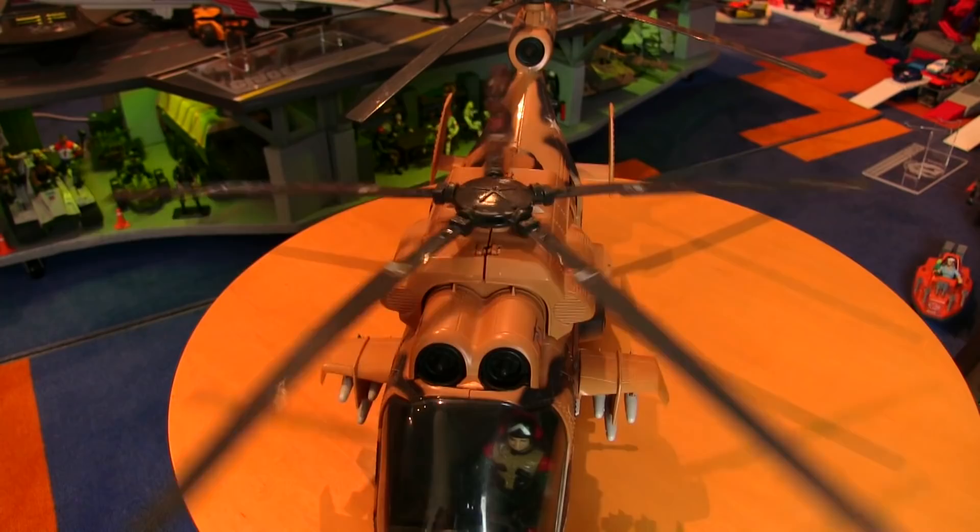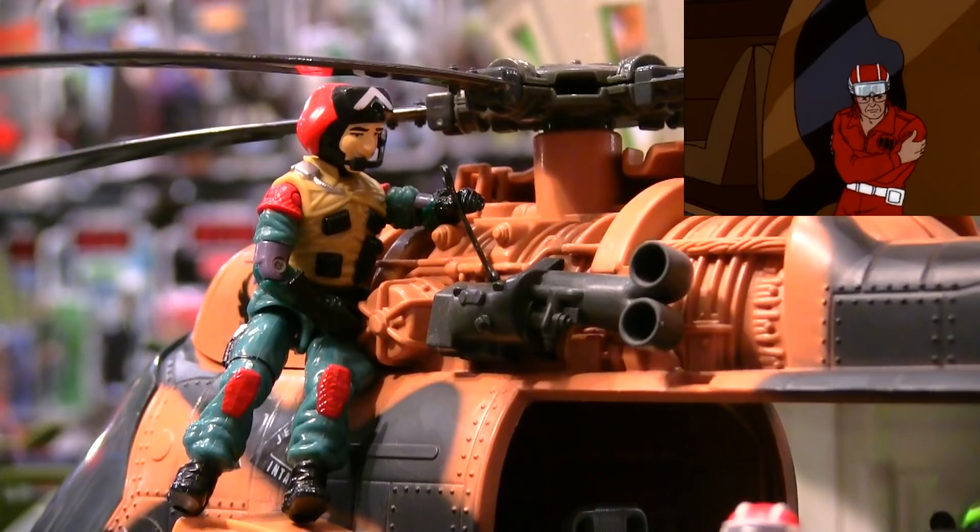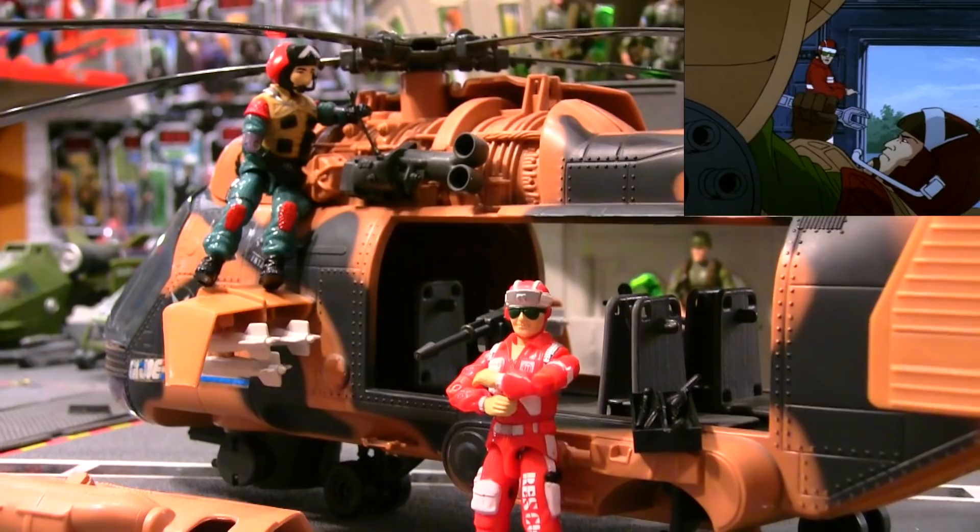In classic G.I. Joe fashion, the Tomahawk had extra hidden detail underneath removable engine covers, giving your Lift Ticket figure something to do in between rescue missions. [Skit] 'Lifeline, hand me the crescent wrench, will you?' 'No!' 'Why not for crying out loud?' 'Because helping you arm a rescue chopper goes against my principles. That's why.' 'Oh, brother.'